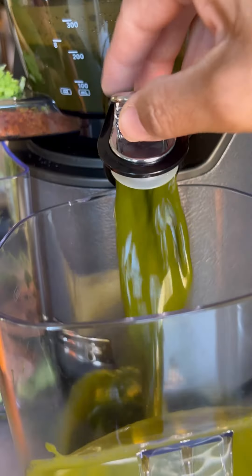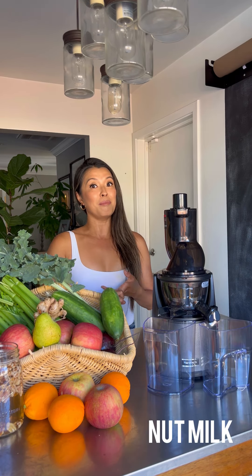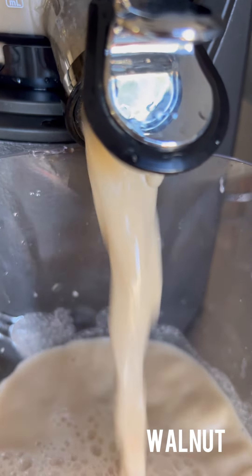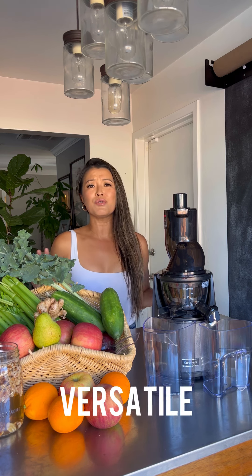This machine puts out the most nutritious juice, but not only juice — I actually make smoothies and nut milk too. I love making walnut milk, almond milk, and even oat milk. Sometimes I put it in my coffee, sometimes I make overnight oats with it. It's very versatile.